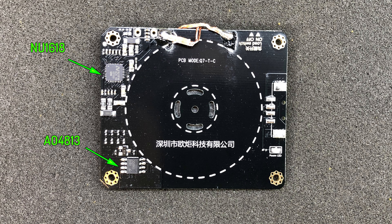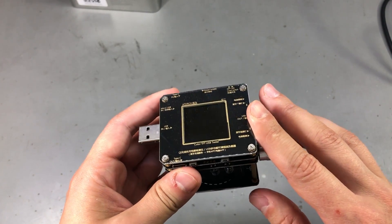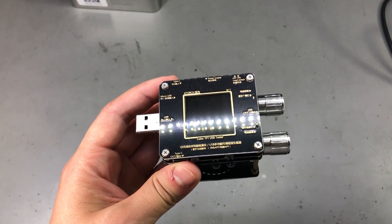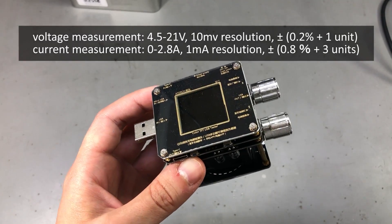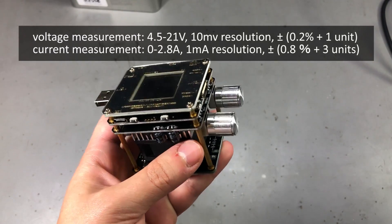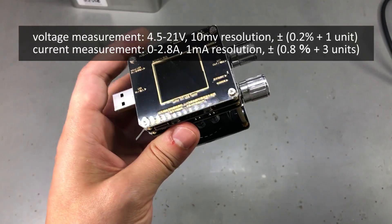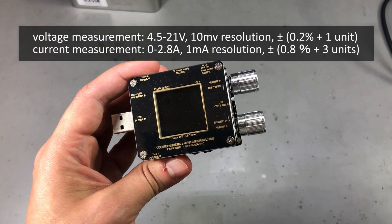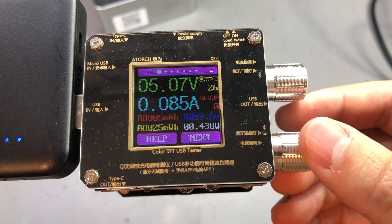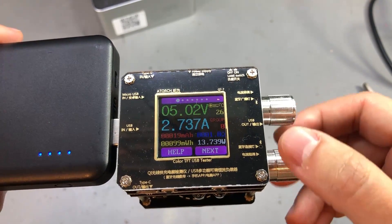Once again this module appears to be designed to work standalone because we have a USB connector footprint on here. I've assembled the module back together so we can test a few things. The measurement range goes from 4.5 up to 21V and from 0 to 2.8A with 10mV and 1mA resolution. Voltage measurement error is ±0.2% plus 1 unit, and current measurement error is ±0.8% plus 3 units. While testing with the dummy load turned on, the minimum current you can adjust is 0.08A while the maximum is 2.92A.